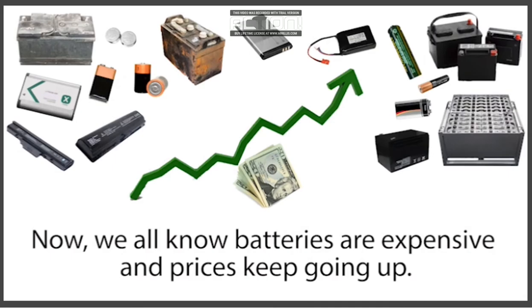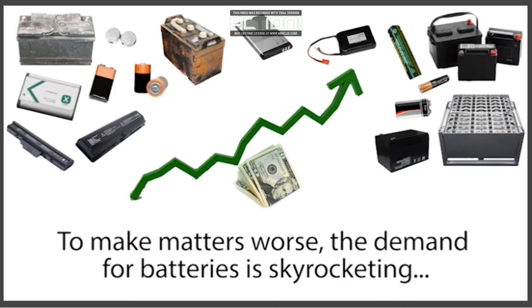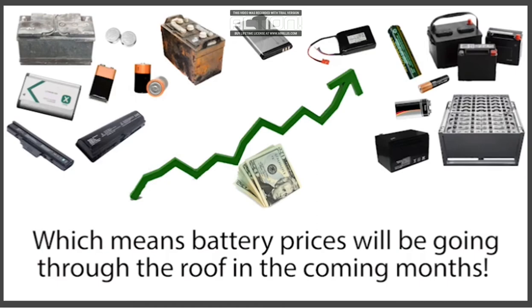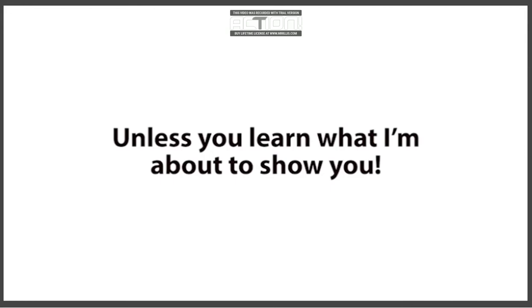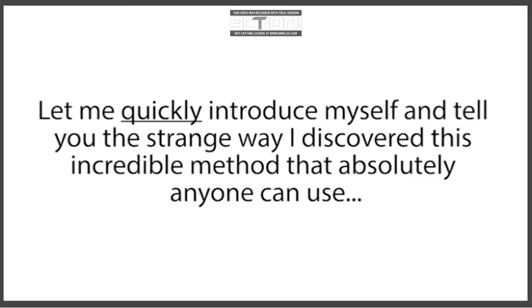Now, we all know batteries are expensive, and prices keep going up. The average family is spending more and more of their hard-earned money each month on all kinds of batteries. The demand for batteries is skyrocketing, and the raw materials in batteries are dramatically increasing in price, which means battery prices will be going through the roof in the coming months. So it's critical you watch this short presentation now, because the amount you pay for batteries is only going to dramatically go up unless you learn what I'm about to show you. But before I reveal this method, let me quickly introduce myself and tell you the strange way I discovered it — something that absolutely anyone, including you, can use.